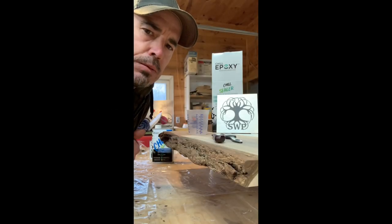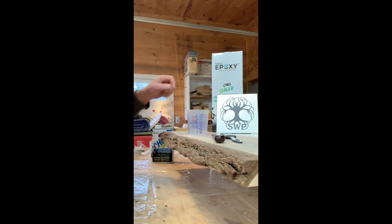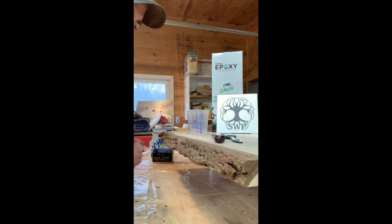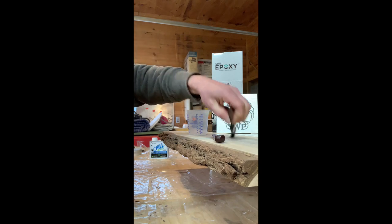Everyone asks what's the secret to keeping the bark on. I swear by Chill Sealer — it's epoxy, goes on easy, it's a two-to-one mix, and you just paint it on with a brush. So I'm just going to show you quickly here how we do it.